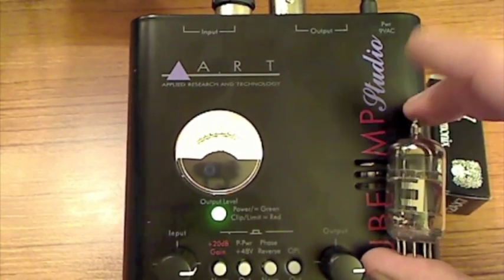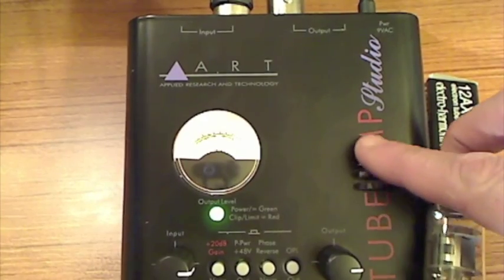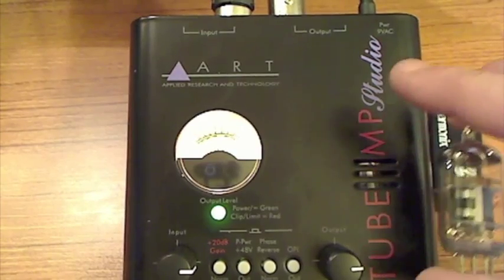Just the way I'm holding it right here is kind of how it sets. Can you see this area right back here? That's where the Russian-made Electro-Harmonics tube is sitting right now.